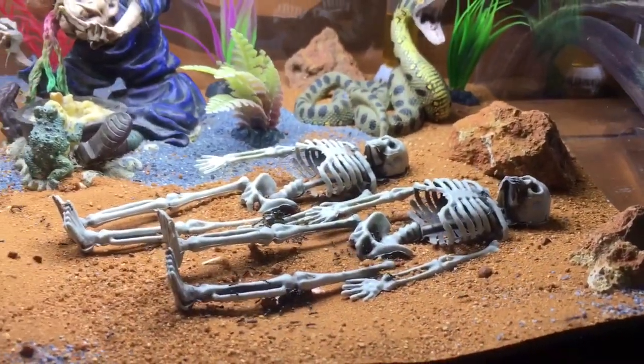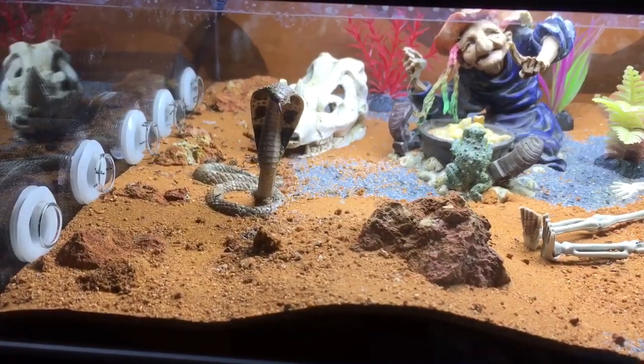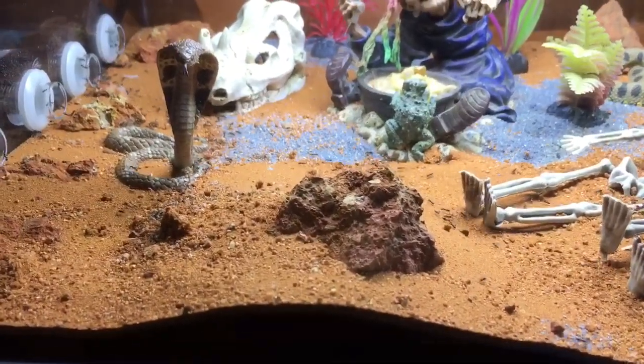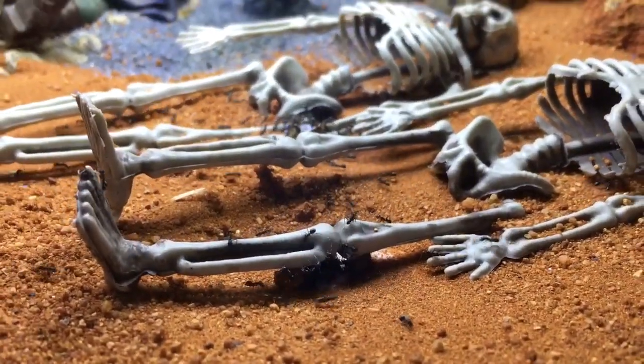Every morning there's more and more in it. I suppose in a few months it's just going to be blanketed and I'll have to increase their enclosure — I thought this would have been way big enough. I put a little cockroach in earlier on and they've dismantled it in a few hours.